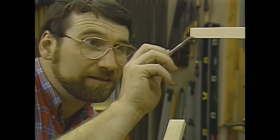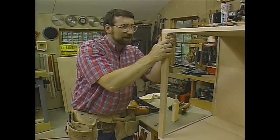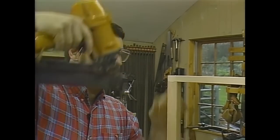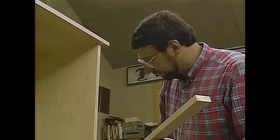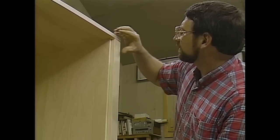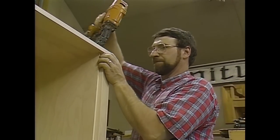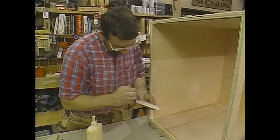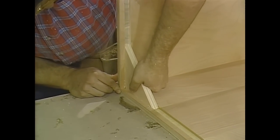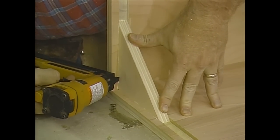This top rail gets held in place with a little bit of glue and some four-penny nails. For the bottom rail, the same thing — a little glue and some four-penny finish nails. For the corner blocks, a little bit of glue, they simply get slipped into the dados, and I'll fasten them with some one-inch brads right down through the top corner.